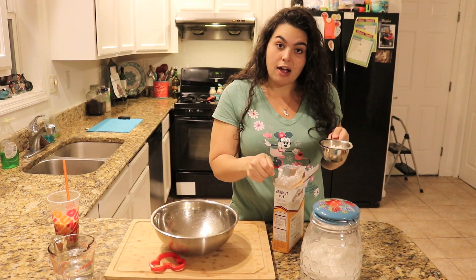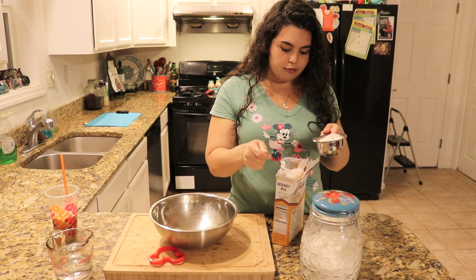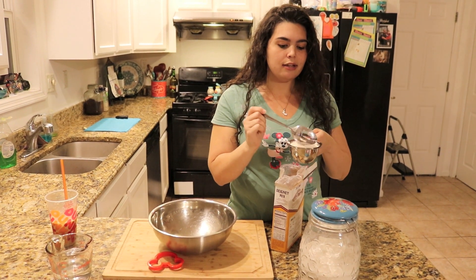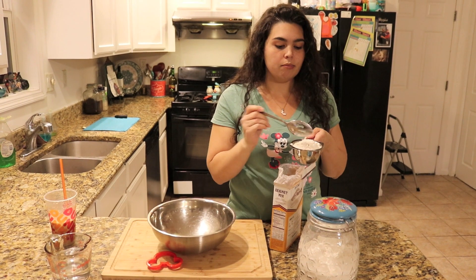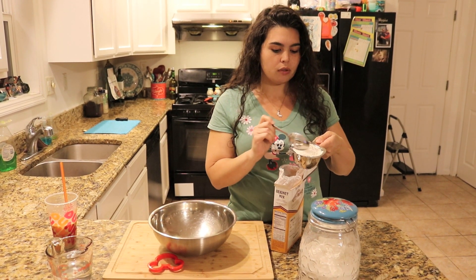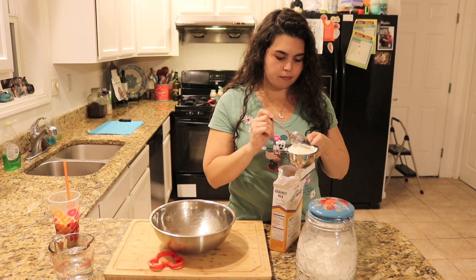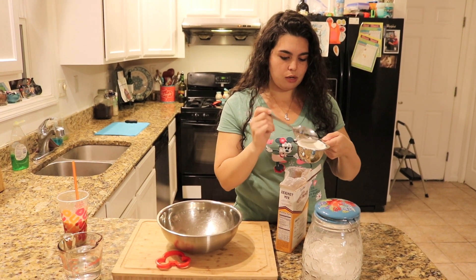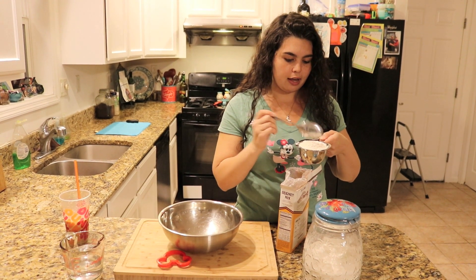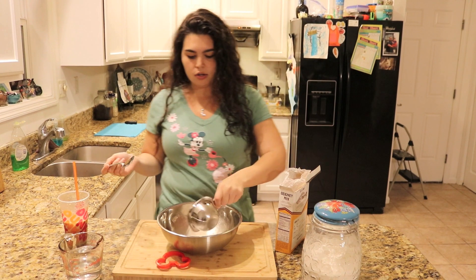On the back of the box I'm just following the directions. It says to use two cups of this mix — it's basically just flour and leavening and some flavors they add. Remember our spooning technique when we're doing flour of any kind, even mixes, because we want to make sure that it's even.